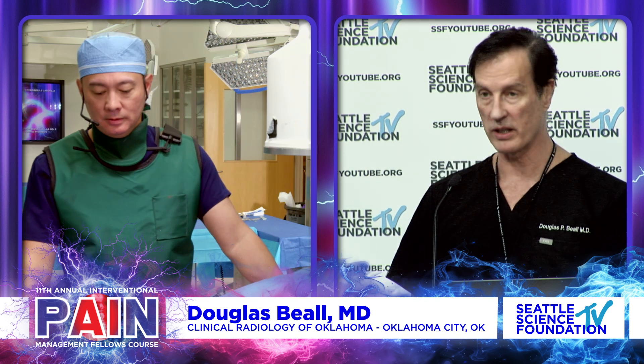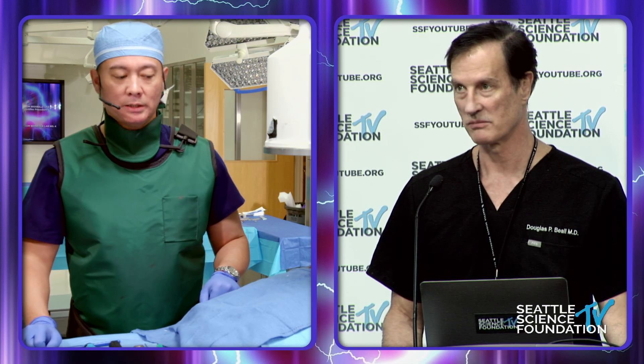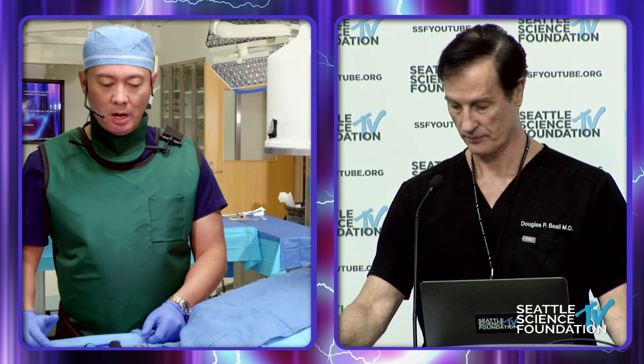We will move on to the SI joint fusion, the posterior approach with the cortical allograft, and this is going to be done by Dr. David. It looks like he's dressed and ready — locked and loaded. Dr. David: yeah, we are set to go here. Can you hear me well, Doug? Sure can. Awesome.